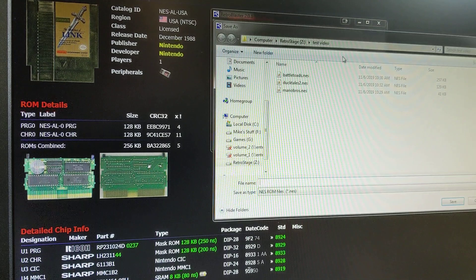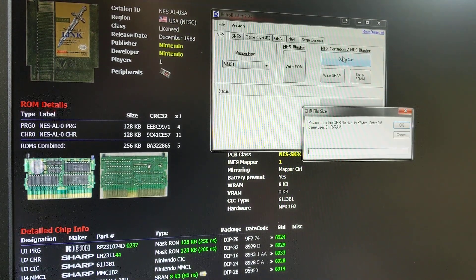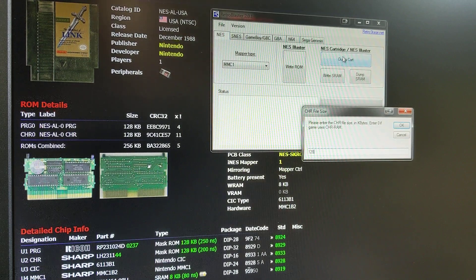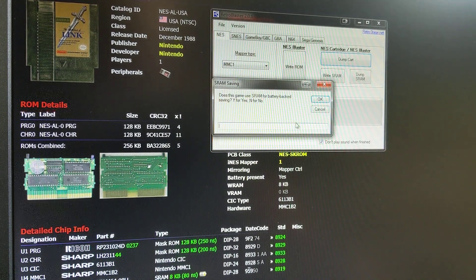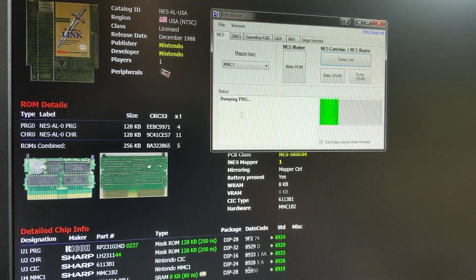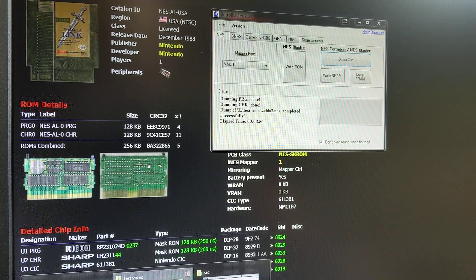Select MMC1, dump the cart, go Zelda 2. It's got 128K PRG, 128K CHR. Something you may notice here — CHR file size: it says enter 0 if the game uses CHR RAM. So if this was the original Legend of Zelda, that game does not have CHR ROM — it's got CHR RAM. For that one we would enter the PRG file size and 0 for CHR RAM. This one has CHR ROM so it's going to dump 128K of that. It automatically does all that NES header stuff for us.